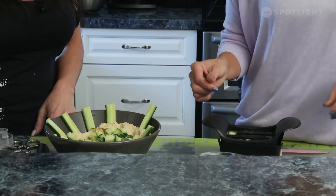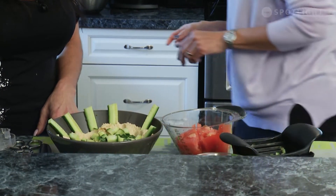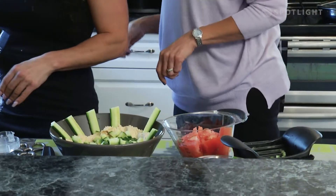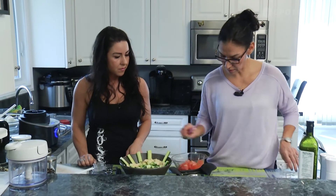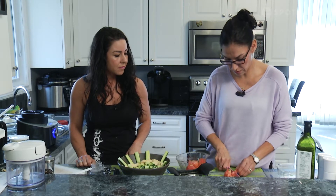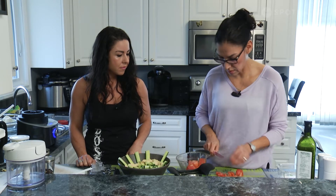We are going to dice the tomatoes — they'll go on top as well. We'll just cut them right here on the board. I'm cubing the tomatoes because they're going to be garnish on top.